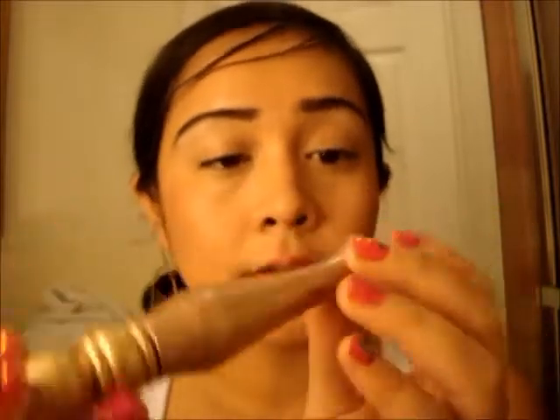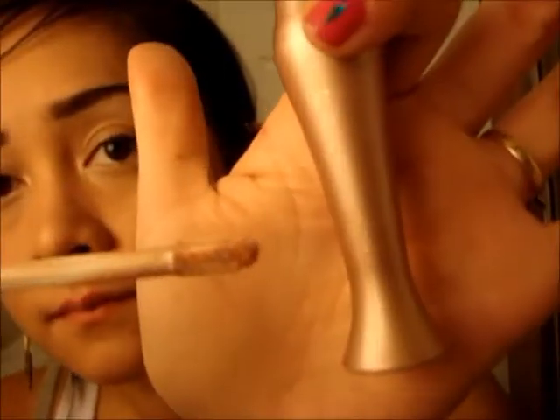For those of you that are not familiar with this, this is the Urban Decay Primer Potion, and this color is called Sin. Sin is more of a shimmery kind of color, very similar to what's on the bottle versus the clear ones — there are a couple different primer potions. But this is the one that I like to use, and I always use this before I put on my eyeshadow.